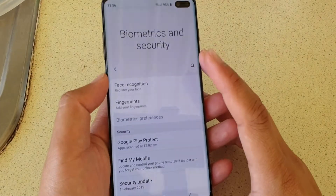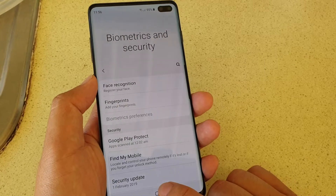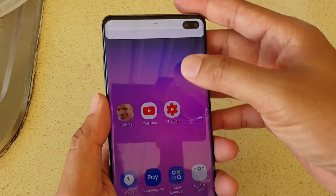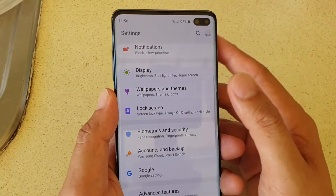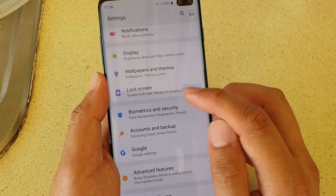How to set up the lock screen fingerprint scanner on your Samsung Galaxy S10 or S10 Plus. First, tap on the home key to go back to your home screen and swipe down, then tap on the settings icon. From here you want to tap on Biometrics and Security.